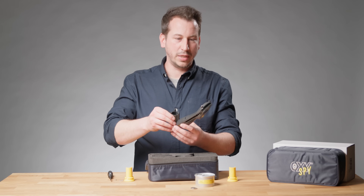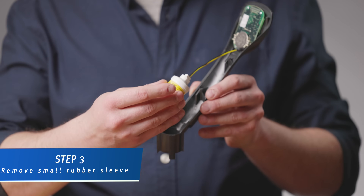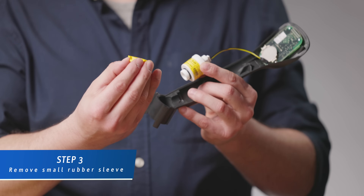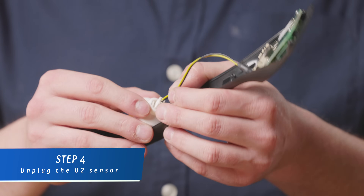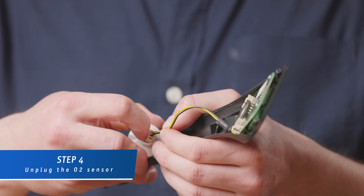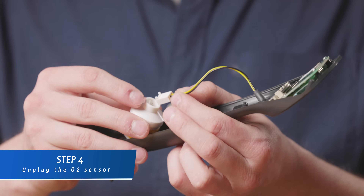Now we should easily remove the cover. For removing the cell, we just take it out of the place, remove the rubber sleeve. Now you can unplug the sensor, but be careful — you need to push the little plastic holder clip a little bit to the outside. The cable should then easily come out of the cell.